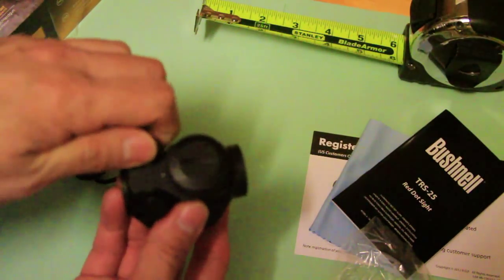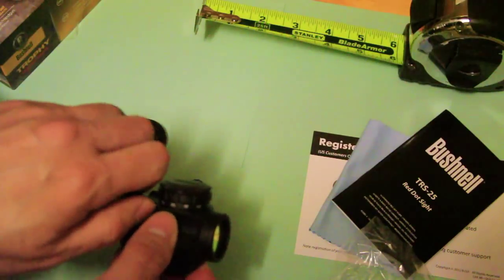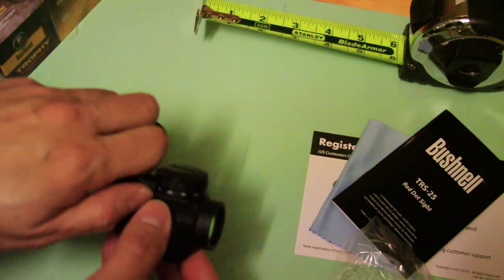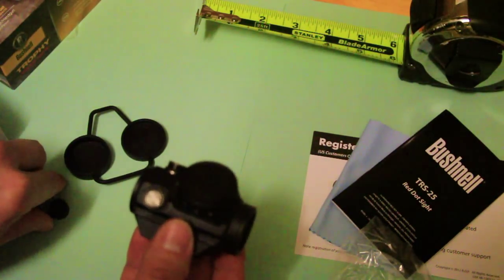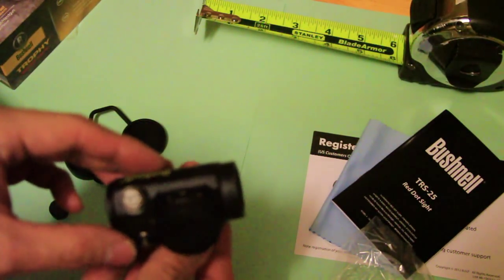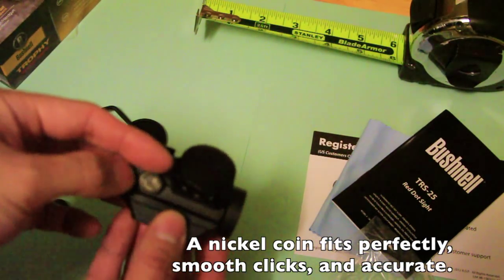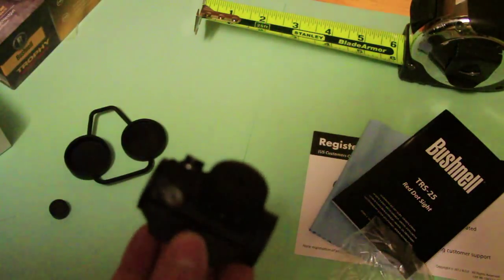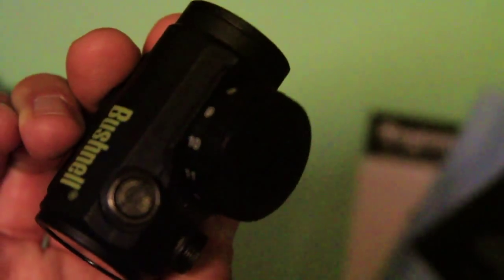There are two covers for the windage and elevation dials. It's made out of aluminum so it's not that heavy — fairly light. To adjust windage and elevation you'll need a multi-tool or a flathead screwdriver. Left and right is for windage, and the top dial is up and down for elevation.